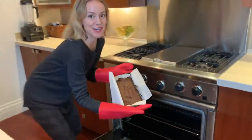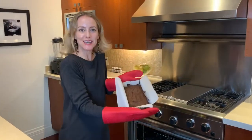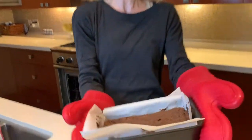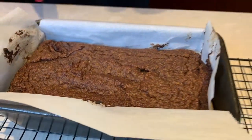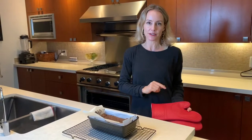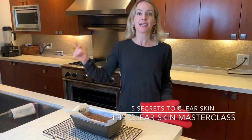And here we go — the clear skin pumpkin loaf! Not only is this delicious, but it is going to help you clear your skin. If you're suffering with acne, check out my clear skin master class where I share my five secrets to clear skin and tips you won't learn anywhere else, so you can get rid of your acne for good. Link below. Enjoy your pumpkin bread and I'll see you next time.